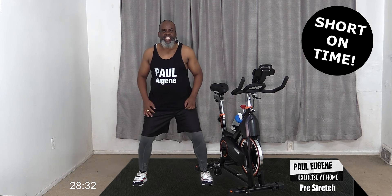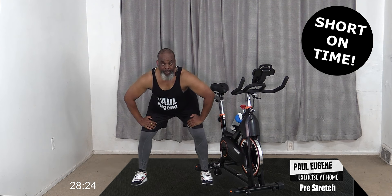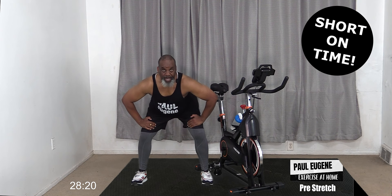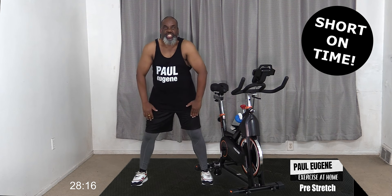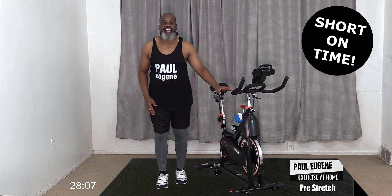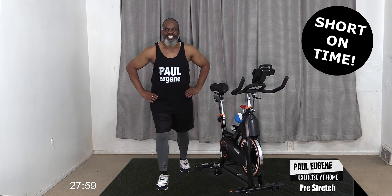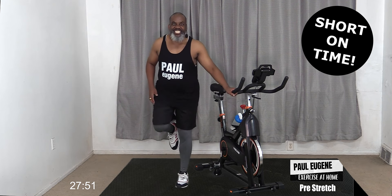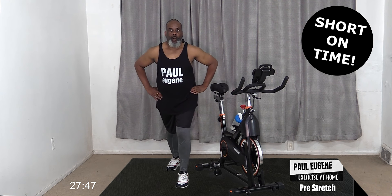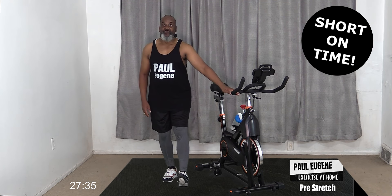Now just open up our back, stretch it open for four, three, two - that is our chest - and one. Release the hands. Now take the wide stance, bend those knees, hands on your legs, and let's stretch out our back nice and wide. Then roll it up - four, three, two, one - shoulders up and down. Now let's stretch out our calves and hamstrings. Take this leg, extend it back for a nice calf stretch - four, three, two, and one.